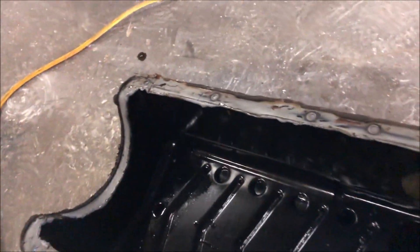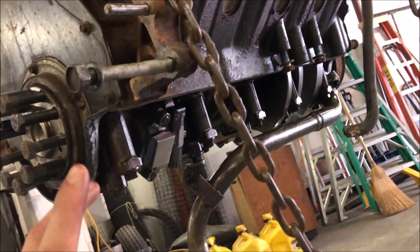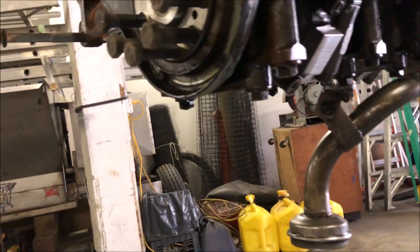It's getting replaced. I've always wanted a Moroso anyway, so putting on a brand new Moroso oil pan with the big thick Moroso gasket. Also, instead of bolts it has studs, so I'll definitely be showing you guys that — pretty cool to see under here.